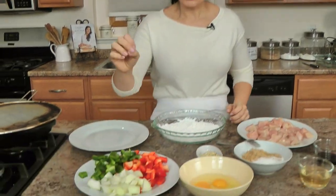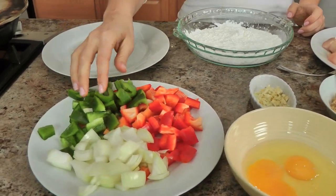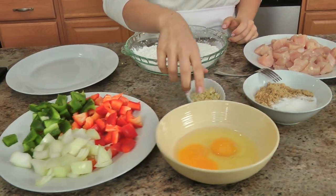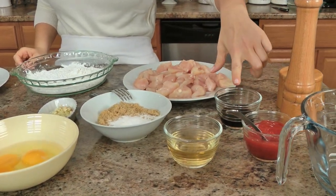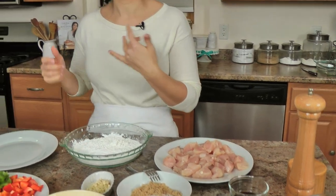Let me run you through the list of ingredients — it's not super short but it's all things you probably already have on hand. Starting off with some diced bell peppers and onions — I've got green, red, and yellow onion. A couple of eggs, garlic, brown sugar, regular sugar, rice wine vinegar (you can also use apple cider vinegar), ketchup, soy sauce, salt and pepper, your chicken, cornstarch, and some frying oil.